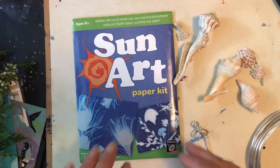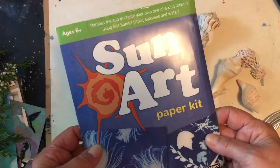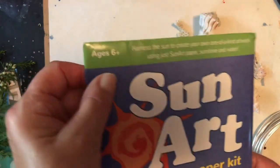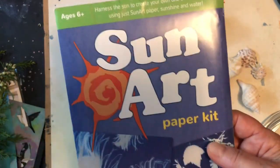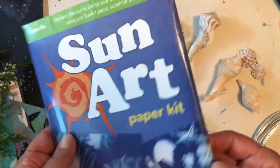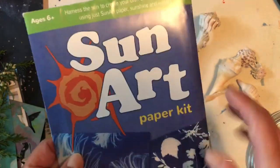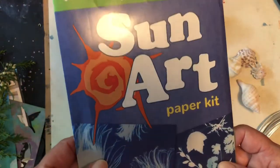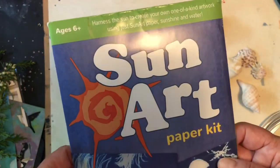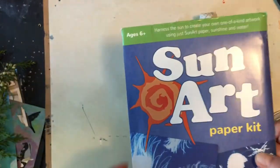In this video I'm going to show you how to make some very simple sun prints using this SunArt paper kit. This is something ages 6 and up, so you can use this safely with children. There's no chemicals to mix and it's easy to buy one of these packs ready to use on Amazon. In this kit you get 12 5x7 sheets and a piece of clear acetate to put over your work when you take it outside.